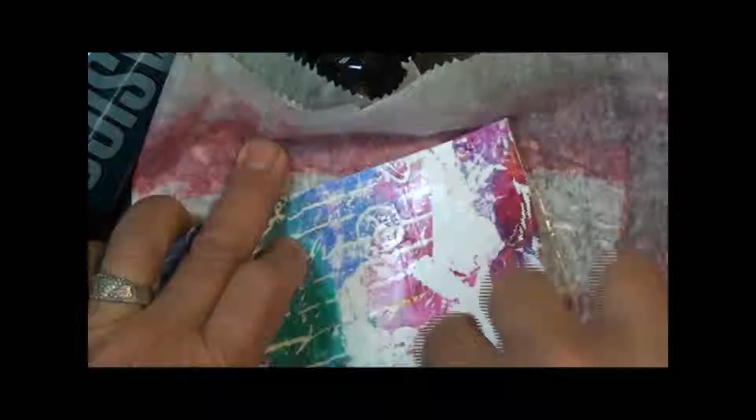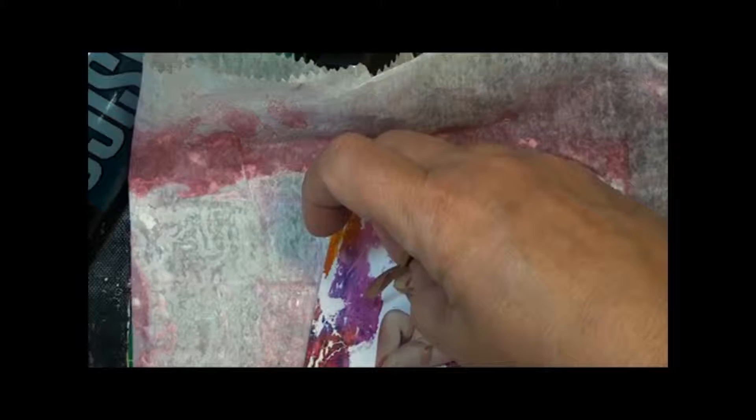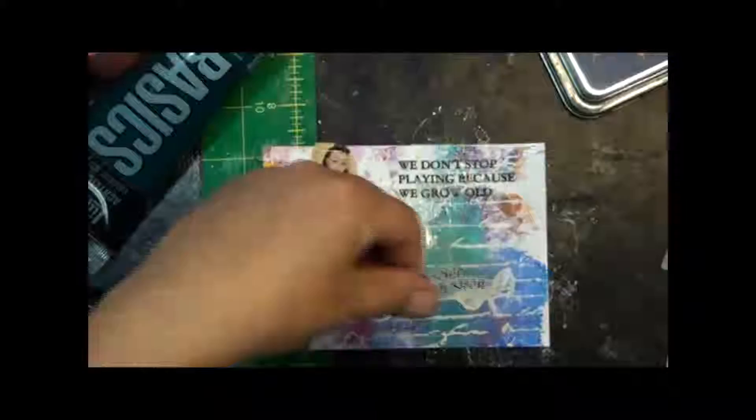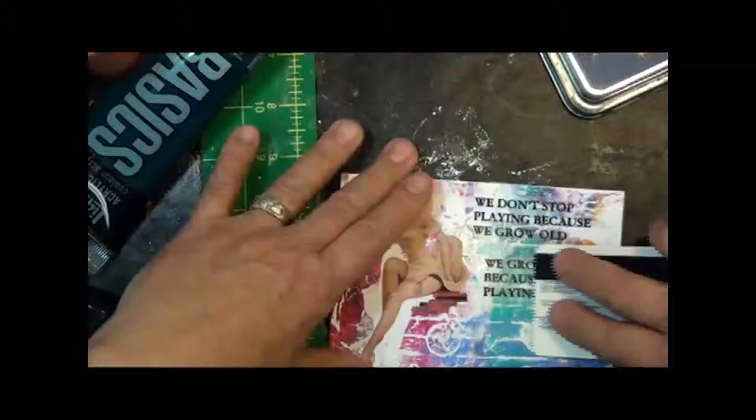I'm going to put gloss gel medium on top, and then I'm going to be able to set each of the pieces down into my collage, beginning with the image. Once I get her down using the gel medium as an adhesive, I will go ahead and cover her using the gel medium as a sealant. I'll follow this exact same process with the tissue paper words — see how the tissue paper just dissolves right into the background. It's really, really great. It makes it look printed.